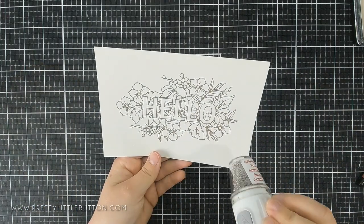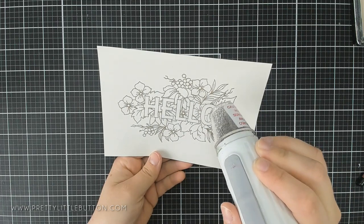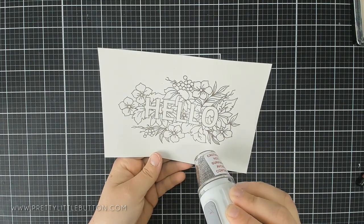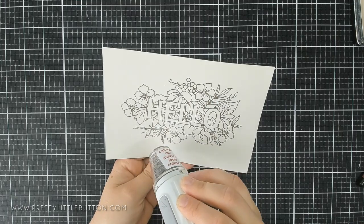I'm using my heat gun just to melt all that gorgeous detail. Nobody ever gets tired of watching embossing powder melt, turning from that dull colour to that beautiful, shiny, metallic finish. And as you can see, it absolutely looks stunning.